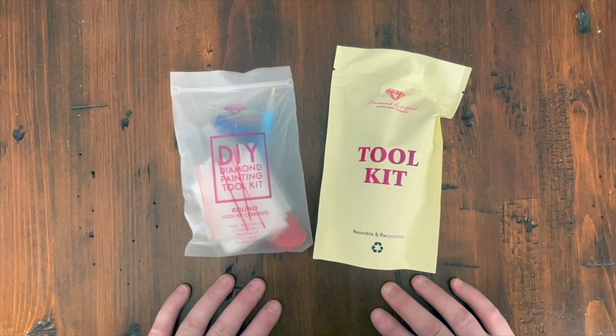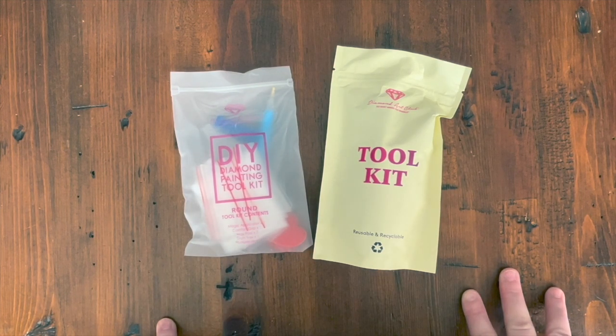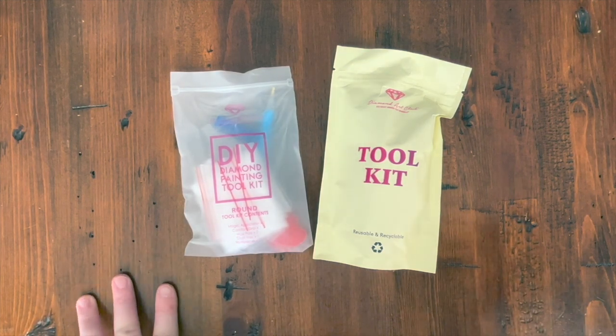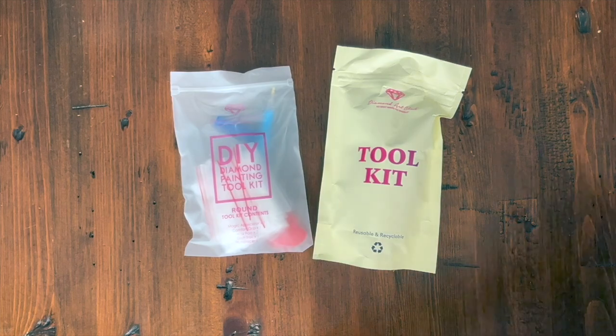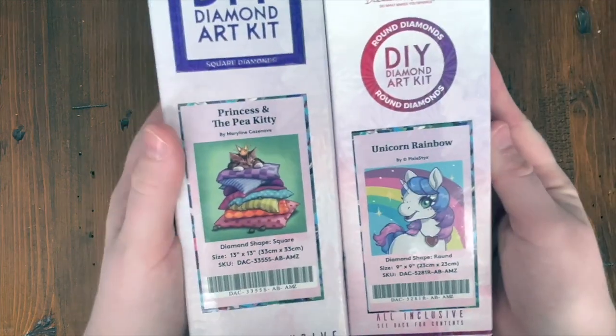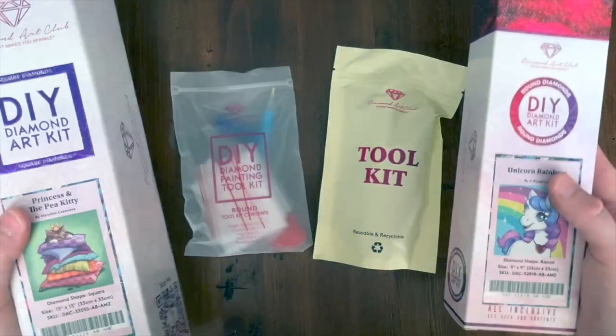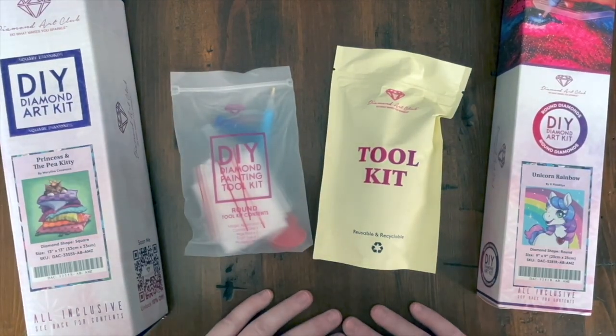Hi guys, it's Alisa here, also known as the Diamond Stitcher on YouTube and Instagram. Welcome if you're new, and welcome back if you're returning — I really appreciate you taking time out of your day to watch this short video. I recently bought two diamond paintings from Amazon.com, and I'll show you the boxes here. I just finished an unboxing of them — these are from Diamond Art Club, and each came with a different toolkit.